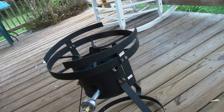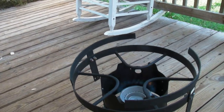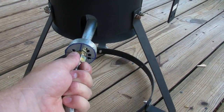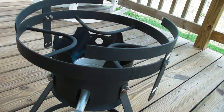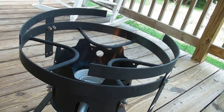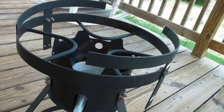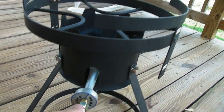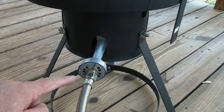Wow, I don't think we need it that high. It does have a blue flame to it. Let's try adjusting that air valve and see what happens. It's starting to turn more yellow.